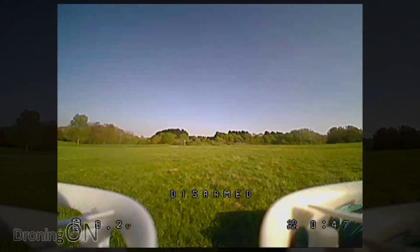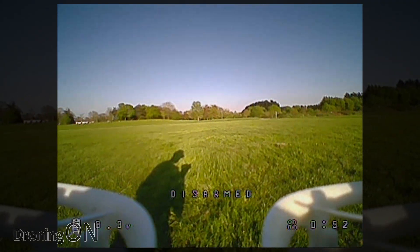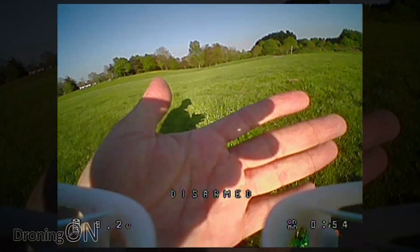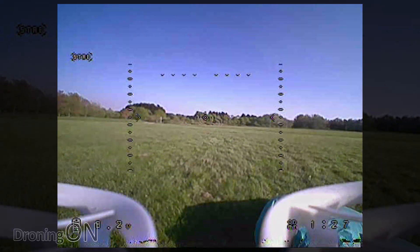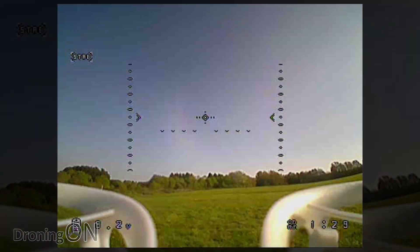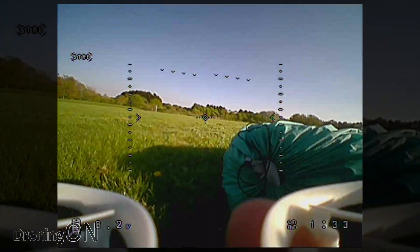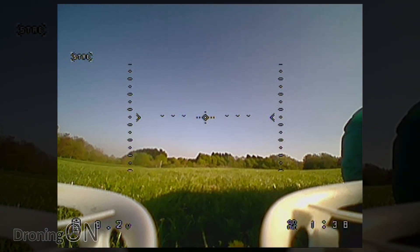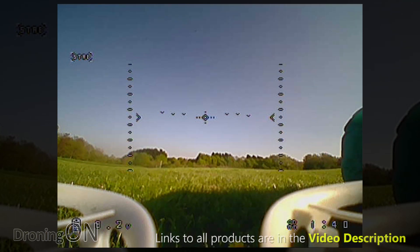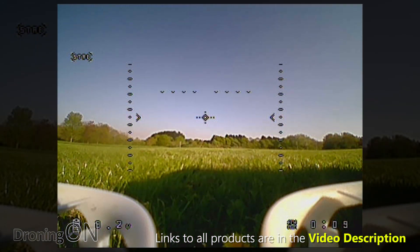First impressions of the DVR footage are really positive. The footage is bright, vibrant and full of colour — this camera is really impressive. It is however a massive shame that the camera tilt isn't adjustable. The CCD camera is really proving its worth here as well, as you can see the transition from sky to ground has no impact at all on the exposure, which is really impressive. You can see from the factory OSD that the flight mode is shown top left, flight time bottom right and voltage bottom left.